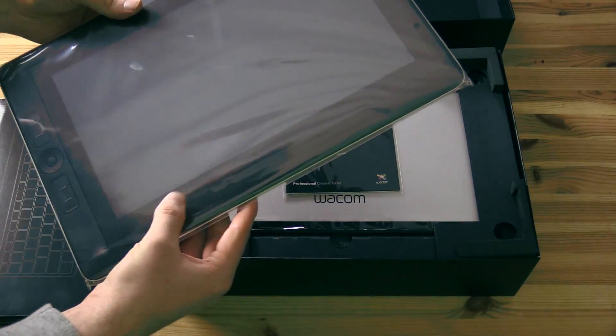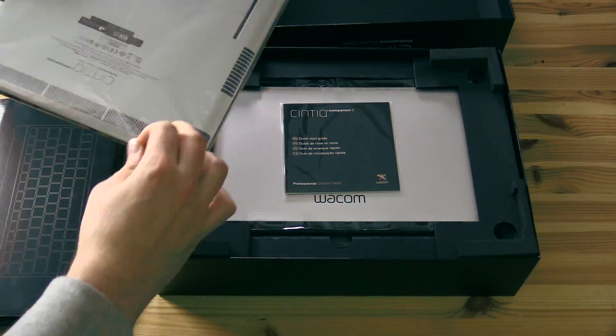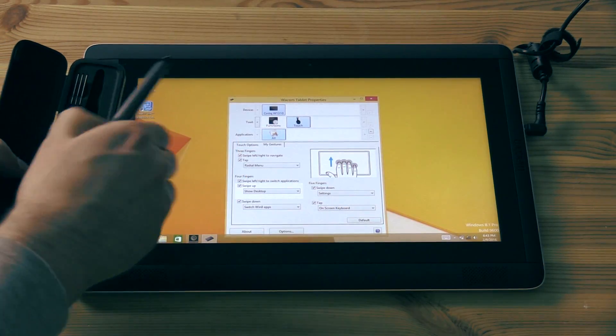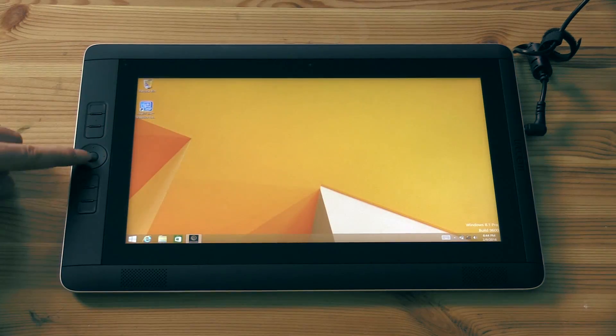So I've opened the box here, and I'm going to take off the protective plastic covering. There are two parts to it, and once I've peeled that off we can take a look at the tablet itself. This is the Cintiq Companion 2. This is just an unboxing video, but I will go over the tablet features in a separate video.